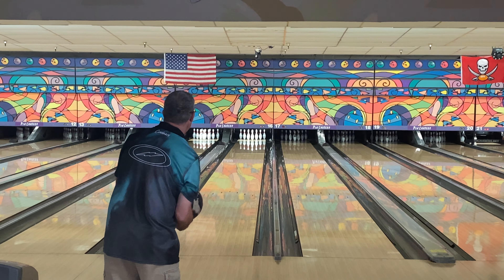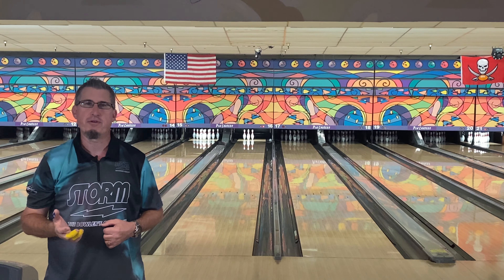I'm going to start a little bit more to the right like normal because even though it's a stronger core, it is a weaker cover and it is out of box finish. You can see this ball with the cover and the new Power Edge Polish is a lot cleaner in the front compared to where the Journey was. The Journey I took the reactive gloss off of it, so it did hook a little bit more than what I'm seeing with this ball.